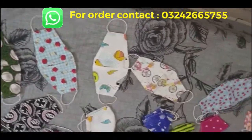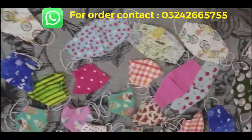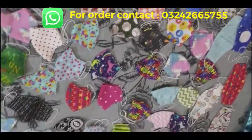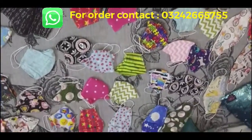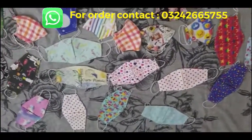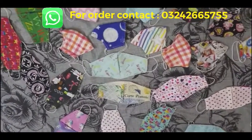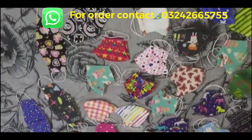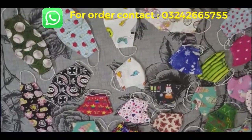Welcome back to my channel, Classy Fashion Ideas. I am here with a very stylish and beautiful two-sided digital printed, soft and lightweight, reusable and washable face mask designs. As you can see, these are very beautiful, very soft and lightweight — you can wear them throughout your whole day.